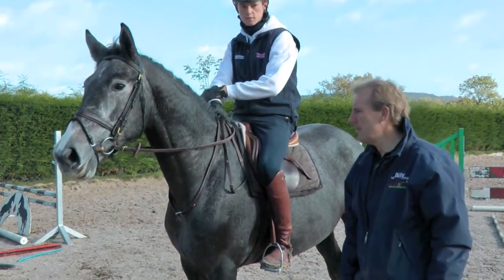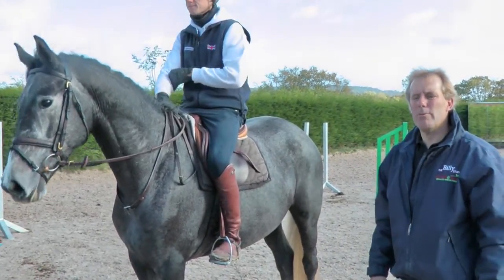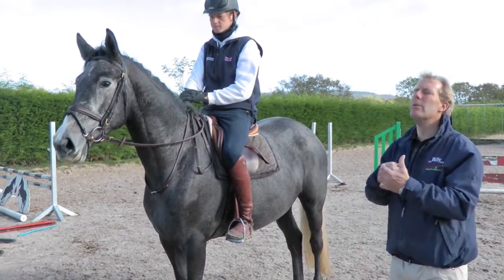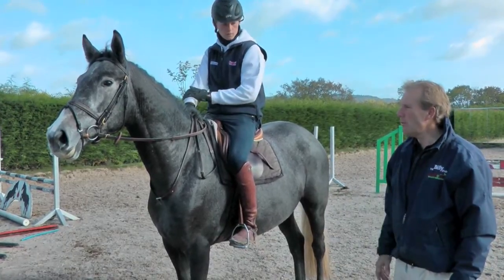You wouldn't use martingales at all when they're young? If we get one particularly difficult at this stage throwing his head about, we'd probably put a standing martingale on loosely so that if one's difficult, he realizes he can't escape that way. But normally we wouldn't - it wouldn't be necessary.